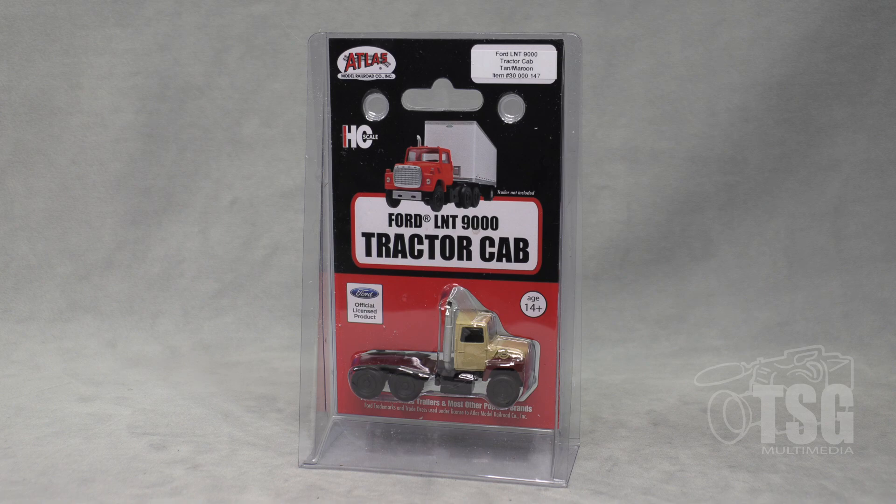This is an HO scale Ford tractor cab from Atlas. Atlas has a number of different paint schemes for these — I think I counted half a dozen. They go for $20.95, and as always I think it's a good idea to look at their website and see if they have what you're looking for.